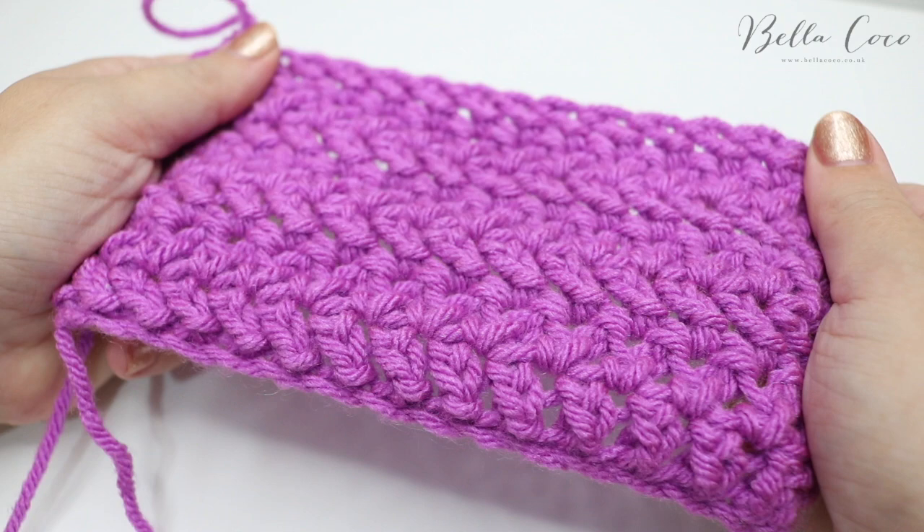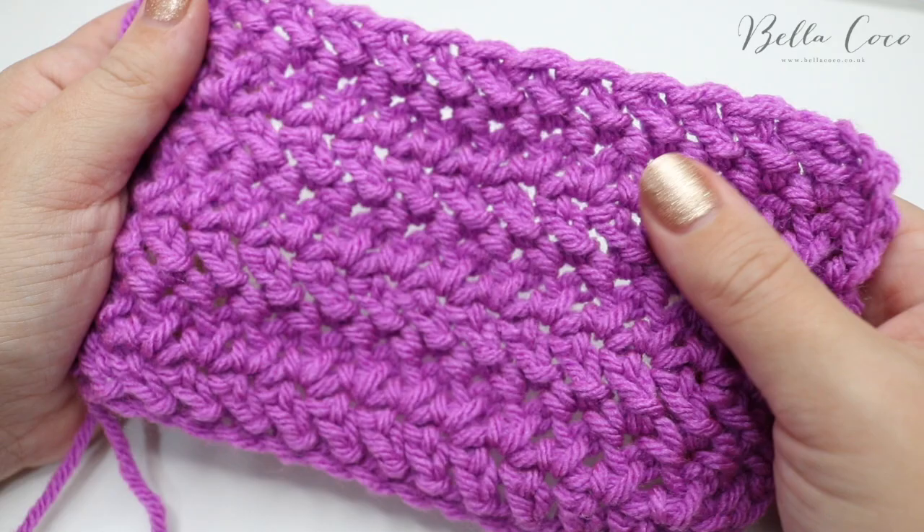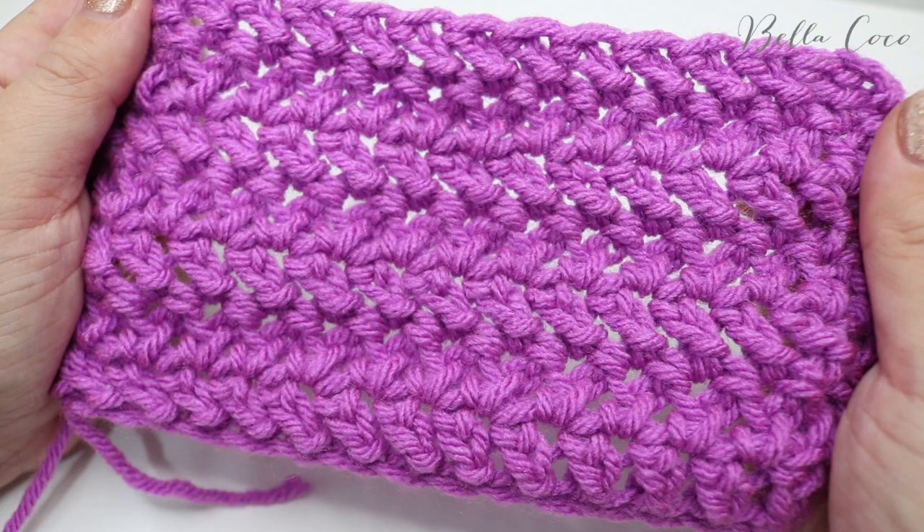So this is the herringbone stitch tutorial — I really hope you've enjoyed it. If you did, make sure you give me a thumbs up and subscribe to keep up to date with all of my latest videos. Thank you so much for watching and I'll see you again next time. Bye!